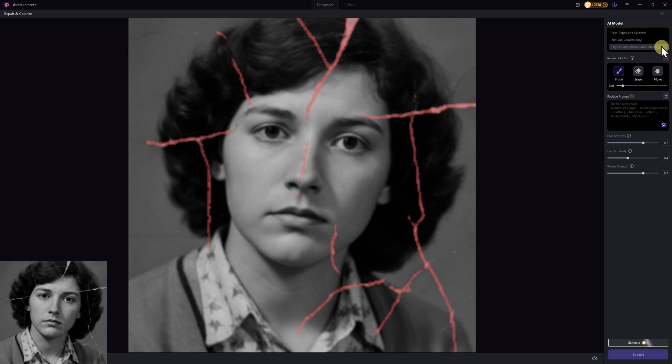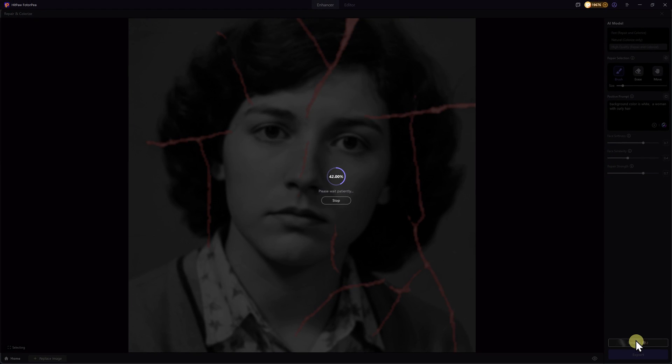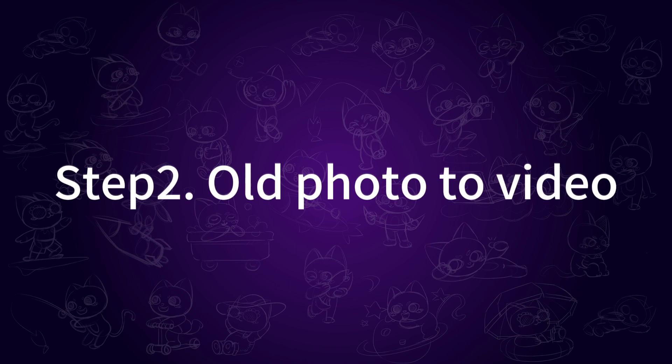High quality mode works best for old photos with creases or damage. The system automatically highlights the damaged areas, and you can also use the brush tool to make further adjustments manually. For the prompt, you can click AI Assist in the bottom right corner. Keep the default parameters and click Generate again. After about two minutes, you'll get a perfectly restored photo — smooth, detailed, and beautifully enhanced.